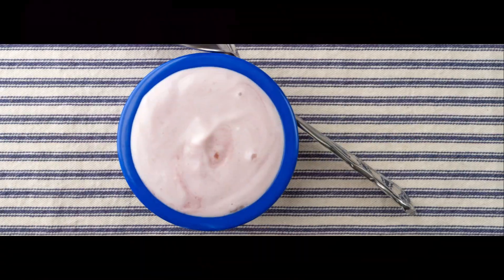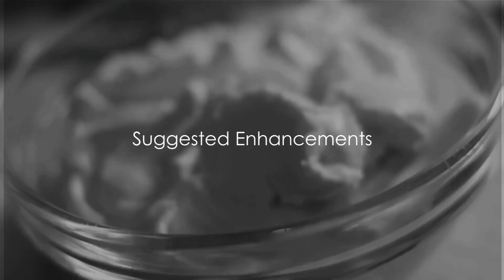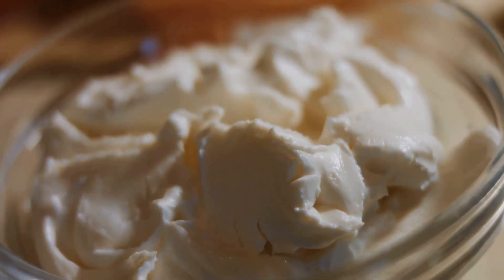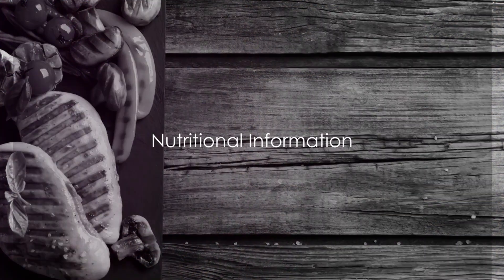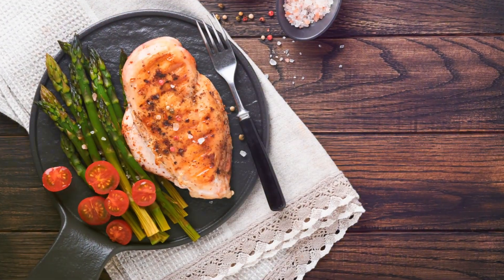Elevate your dish with a creamy yogurt dip infused with sumac and mint. Kick up the marinade with chili flakes for an extra punch. For the health conscious, here's the breakdown: approximately 500 calories per serving, with 45g of protein, 20g of fat, and 30g of carbohydrates.